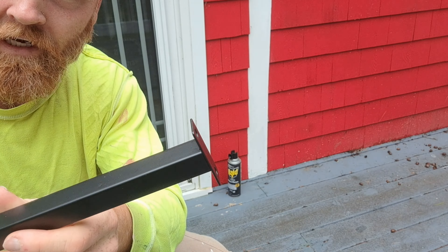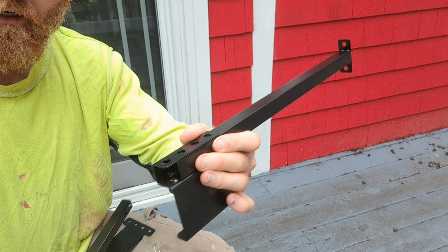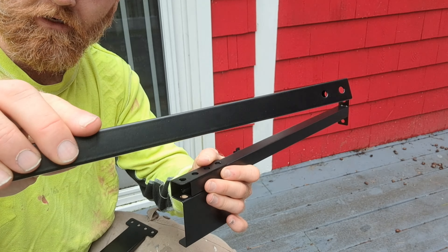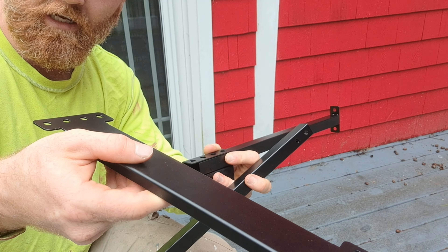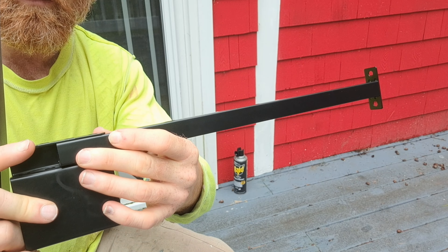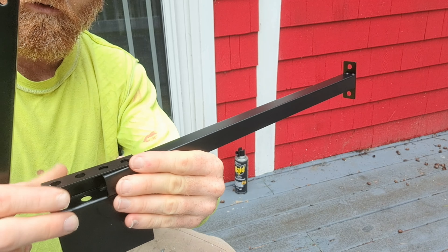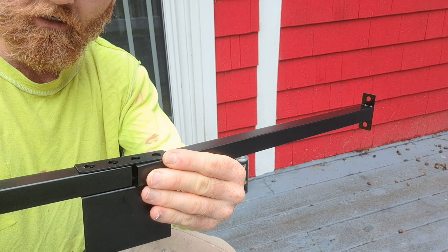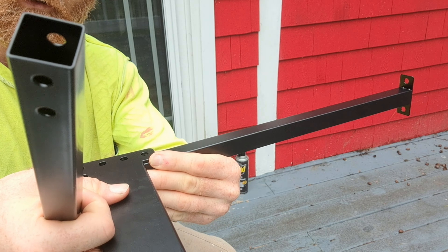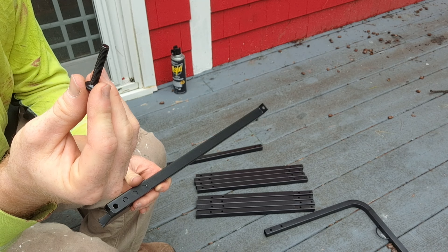For step one, you need one of these pieces here, one of these brackets, one of these that does not have the indentation — just one of the straight pieces — and then this here. It's going to go together pretty simply. The first two holes line up with the two holes on this, the next two holes line up with the two holes on this, and then the bracket is going to go over both of them, just like that. You're going to be using the longer screws for this part.